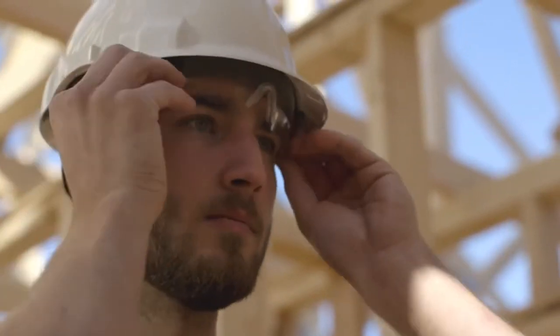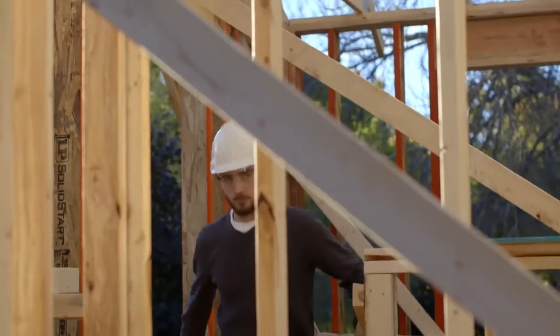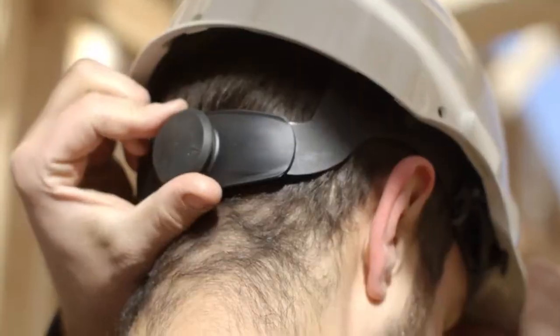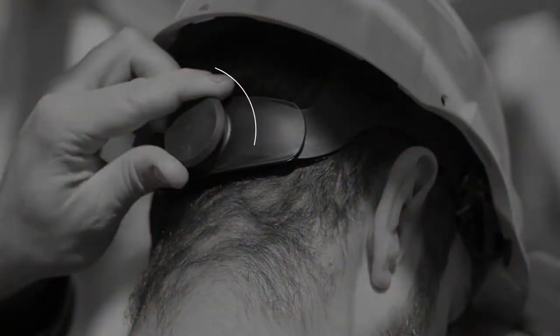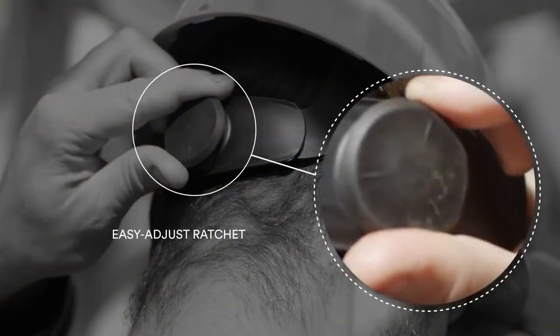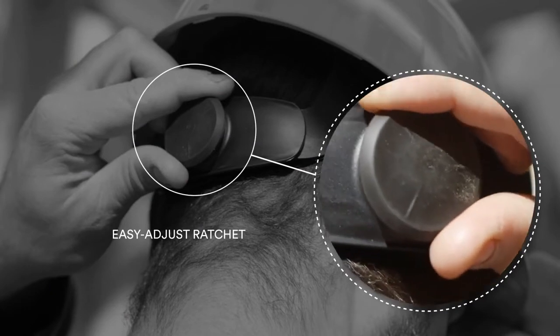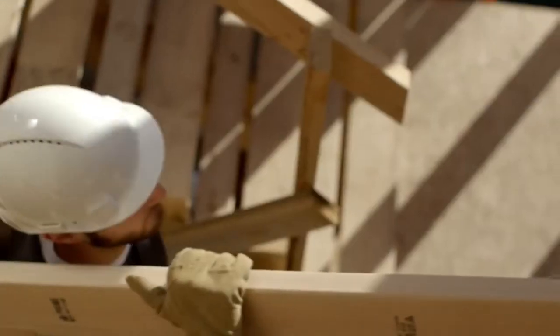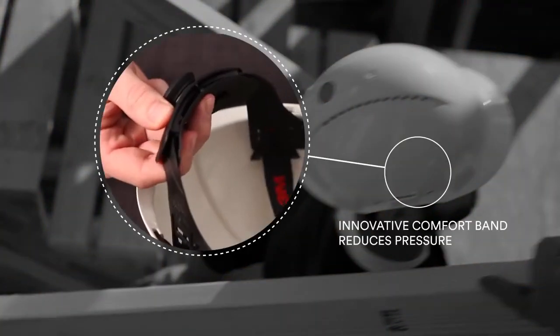I've worn a lot of hard hats, and this one is different. The smooth ratchet adjustment makes it easy to fit and helps keep it in place. The suspension grips my head, but it's still really comfortable.